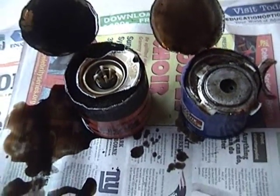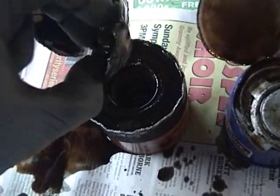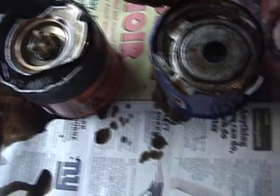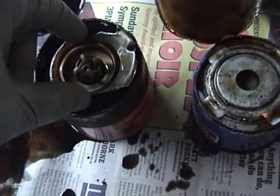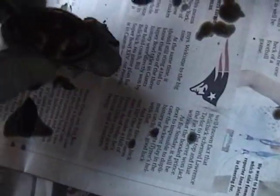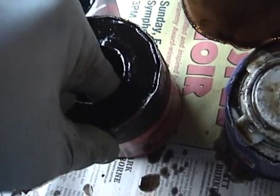Here are the two filters side by side. One thing I've noticed immediately is that the Fram filter seems to have some kind of a spring-loaded check valve here at the bottom, whereas I don't see anything like that in the STP filter. I'm going to start with the Fram filter — this is the one I ran earlier in the year, in the summer. There's a little spring-loaded valve there, which you can see seems to work just fine. I'm not sure exactly what its function is.